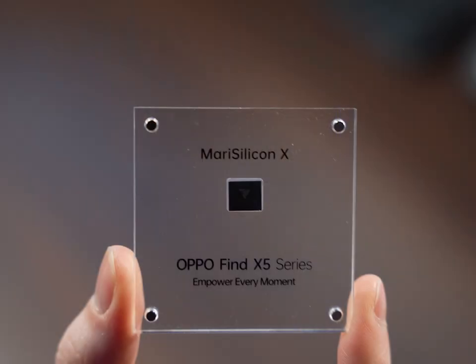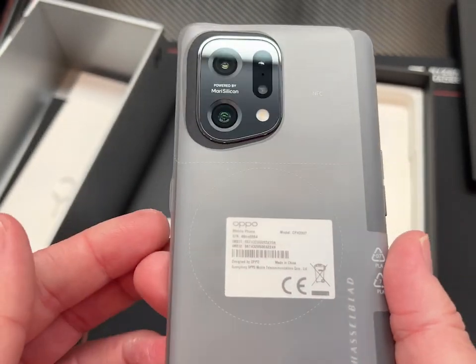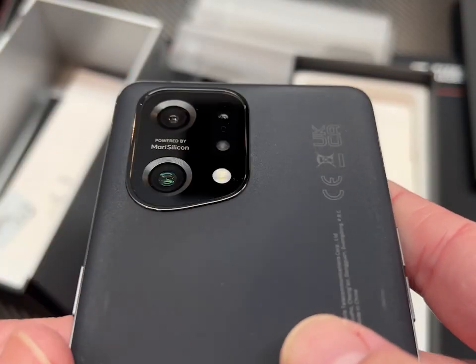The Mari Silicon X. Here we go, and voila! It is a Hasselblad co-op. Really sharp and elegant, I like the way this looks.